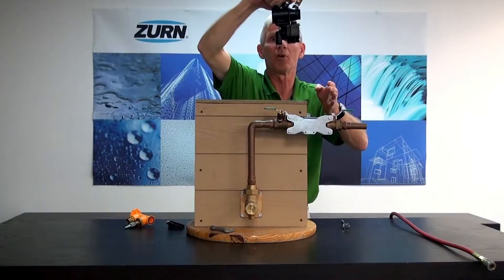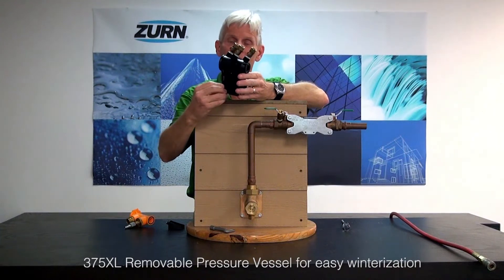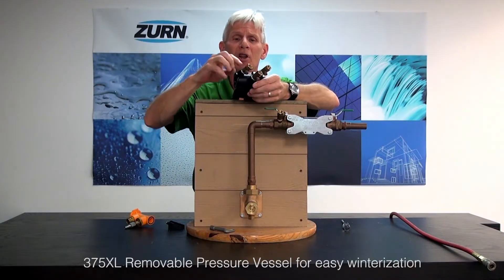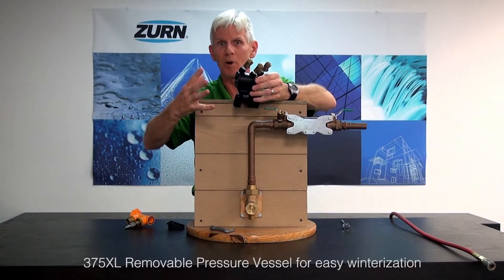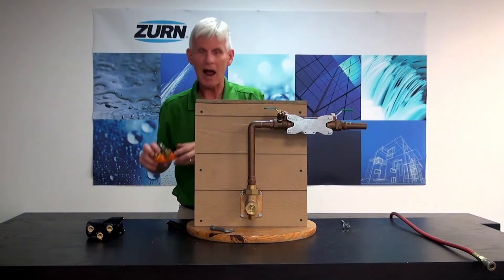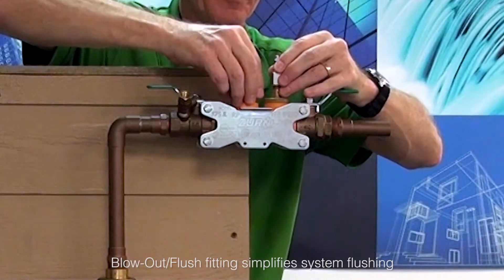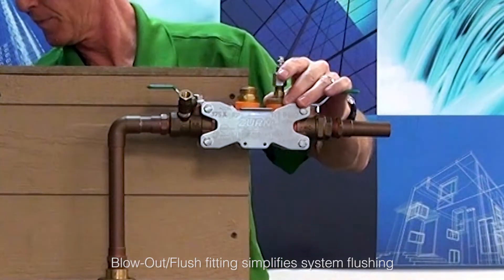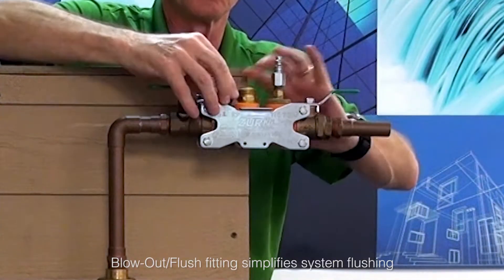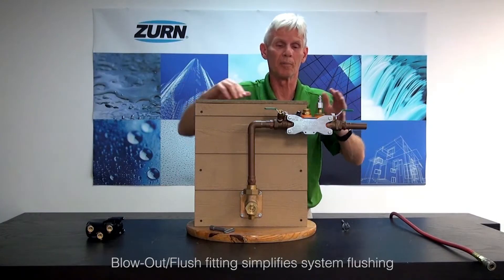I simply slide it and pull it on out. Once I get the body of this backflow preventer out — again, we call it the pressure vessel — I want to put this into a plastic bag, put it in the garage and protect it for the winter. It's going to have a little bit of water trapped inside and we don't want to leave it where it could freeze because it could damage it. I'll put that away for later use, and now I'm going to reinstall the blowout flush fitting. I simply put it in the place of the body, put my wedge back in, tighten up the screws, and that will allow me to finish the blowout procedure.